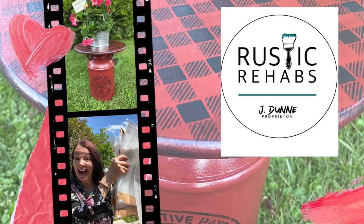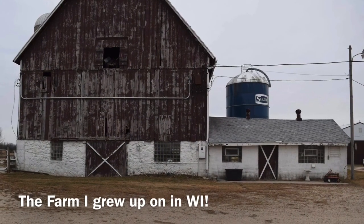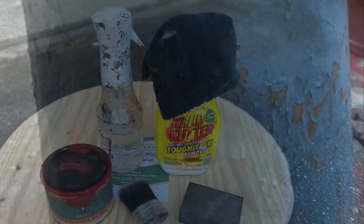Hey, it's Jen Dunn with Rustic Rehabs. In today's edition of Other People's Junk, I am so excited to be part of a collaboration with Jamie and Zeb in their business coaching. Please watch this video and all the videos that are linked to it, as we're all working hard to build our YouTube channel.